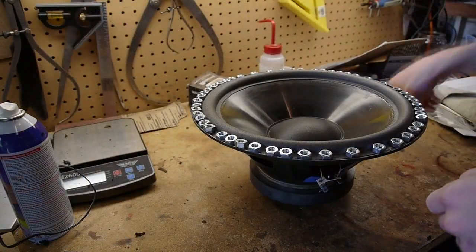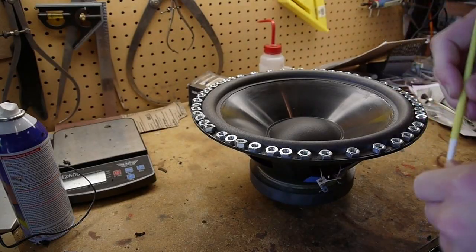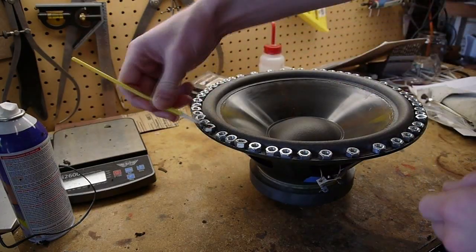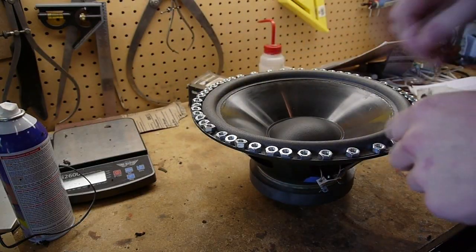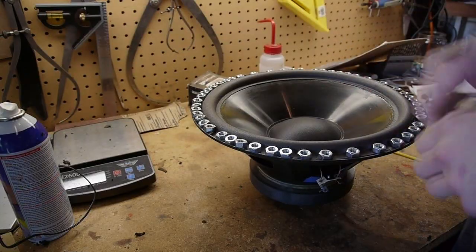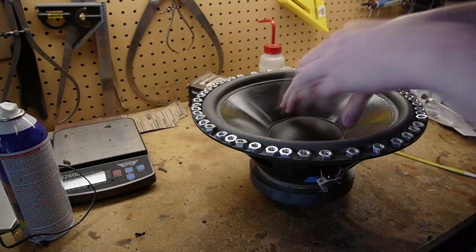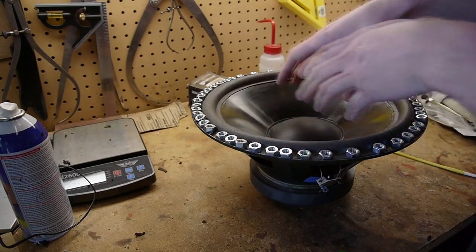I didn't show the gluing of the edge of the surround down to the basket. Basically I just went around and put some glue in there and then squished it down. To clamp it, I put a whole bunch of steel nuts on there just to weight it down while it was drying. One of the tricks is that you have to move the cone to make sure everything is centered.